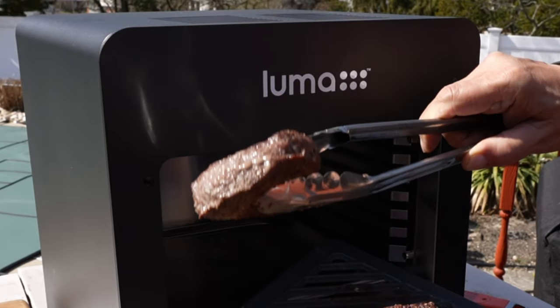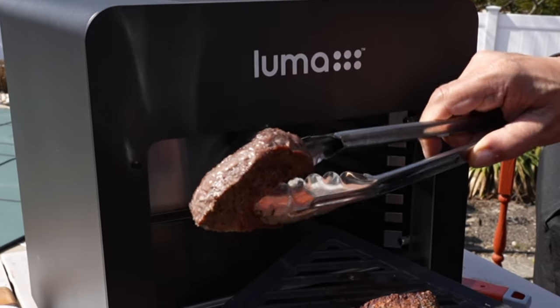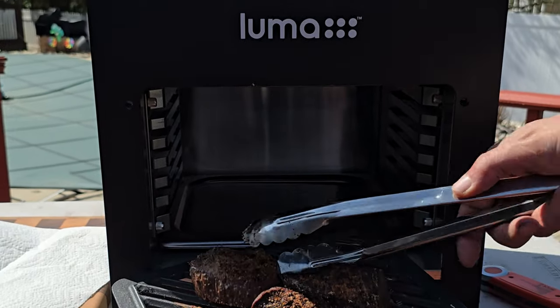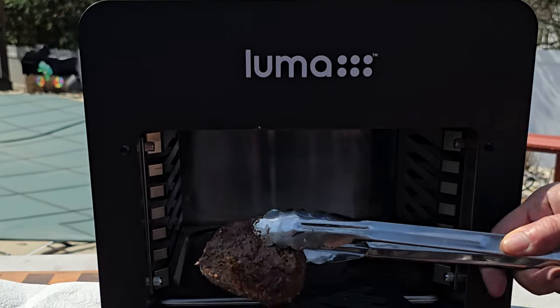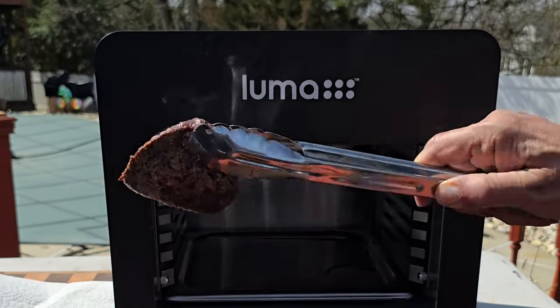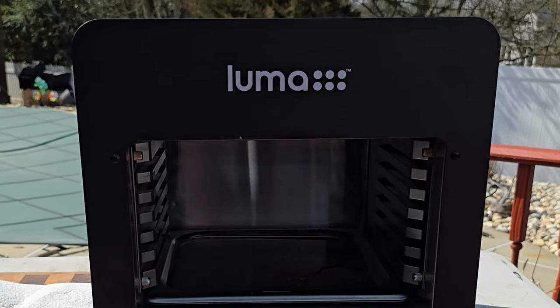We'll work to get these steaks off and onto the board, but we have to take a quick moment to admire what we worked so hard to get — or should I say, what we worked not so hard to get — because these steaks look absolutely gorgeous. Let's get them down to the board. We'll let them sit for maybe about a minute or two, then we'll slice them open, do that taste test, talk about it, and close out the show.